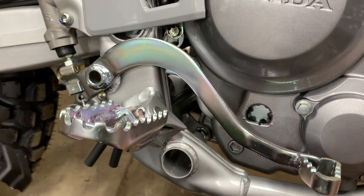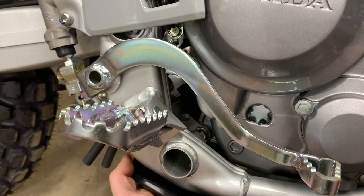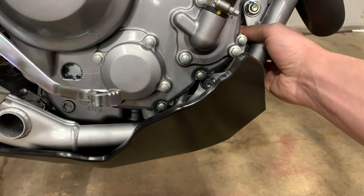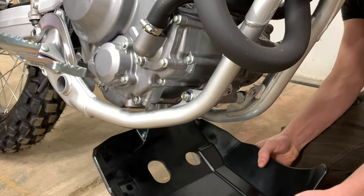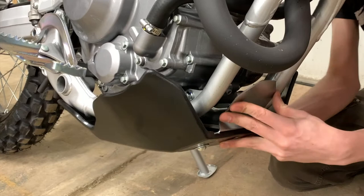You want to get those two legs of that bracket in between that mount and up and over that tube, and then this will sit up here and you can bolt the front of the bracket in. Personally, if I can, I'm going to choose to reuse the factory 10 millimeter bolts simply because they're stainless. The two holes here will line up to the factory bolt holes.